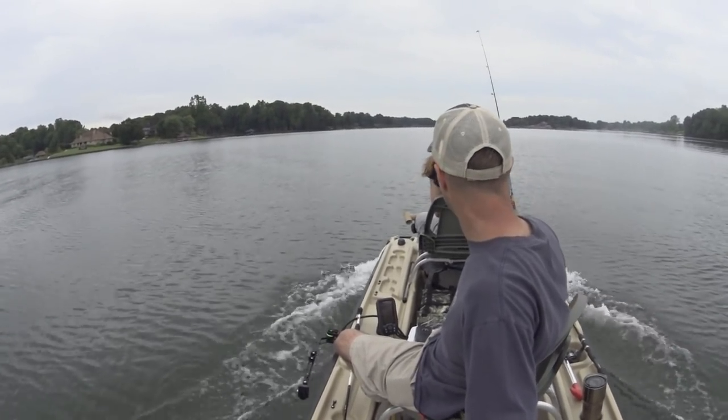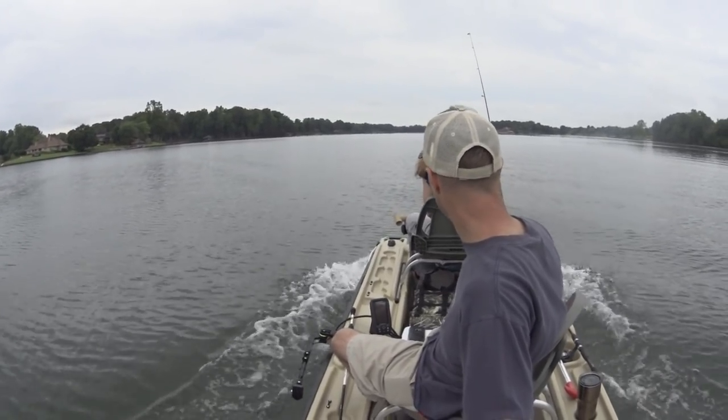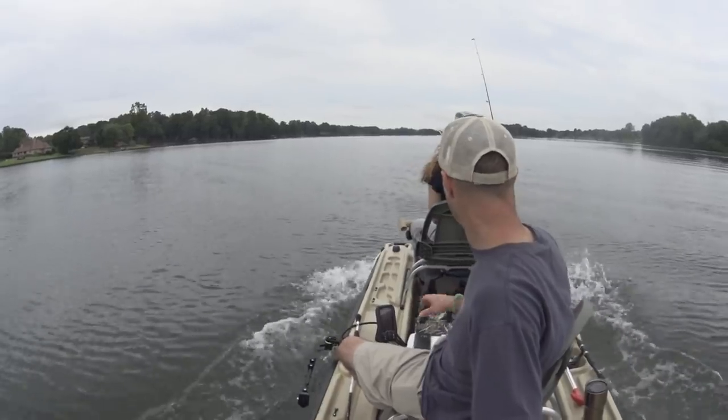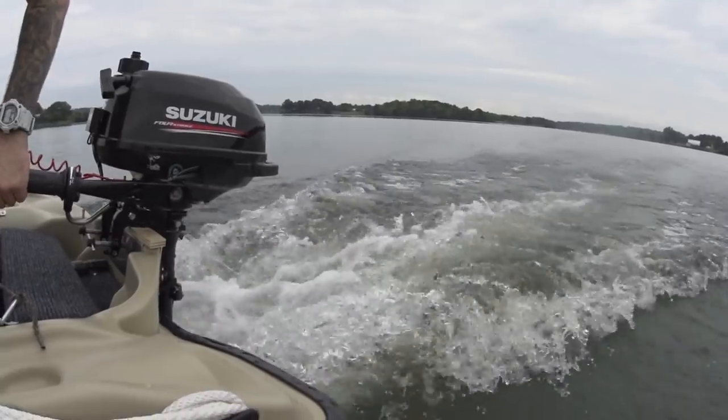I had my depth finder transducer up and out of the way. I noticed when I started going a little bit quicker, it was putting a little strain on it, so I got it up and out of the way. But no worries — we're motoring ahead.